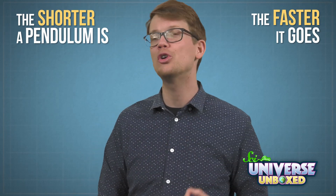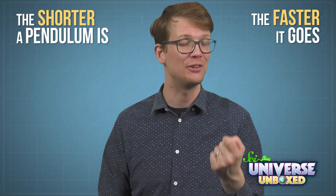If your pendulum got faster over time, that's because the big ring was pulling on the string and making your pendulum shorter. And the shorter a pendulum is, the faster it goes.